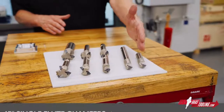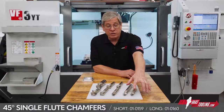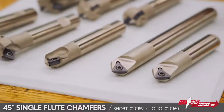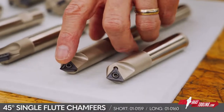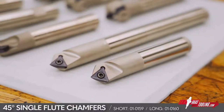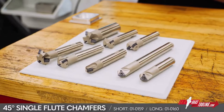Right here we have the 45 degree single flute cutters with a triangular insert. These tools have a minimum cutting diameter of 60 thousandths of an inch because there's a 30 thousandths radius on the tip of that insert, so you can chamfer or edge break holes down to 60 thousandths of an inch, and obviously you can chamfer a profile with these as well.